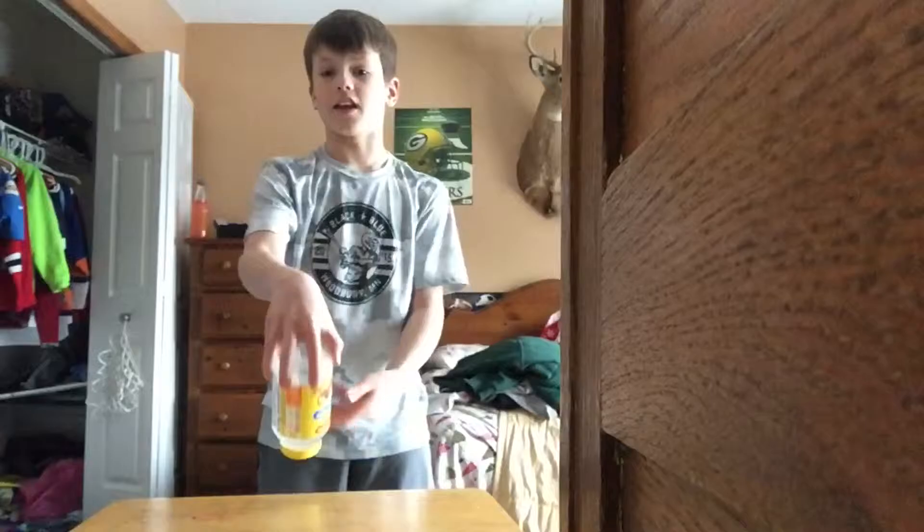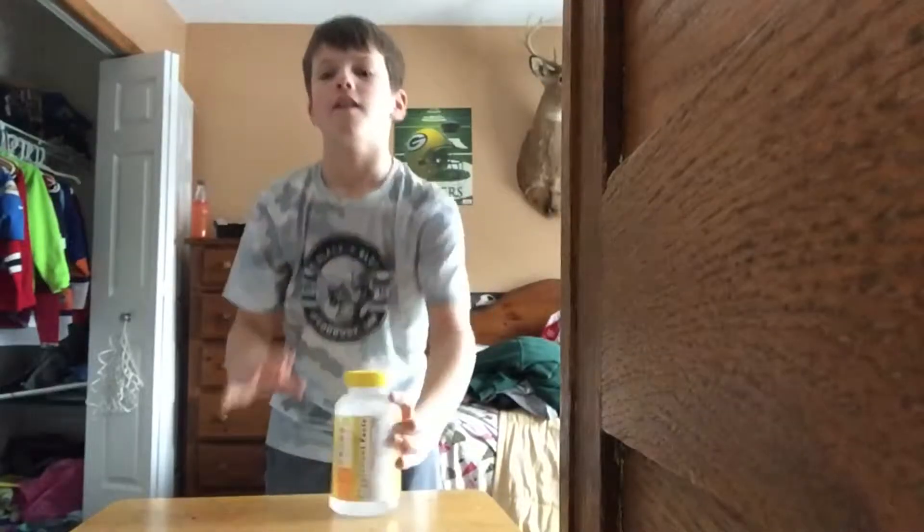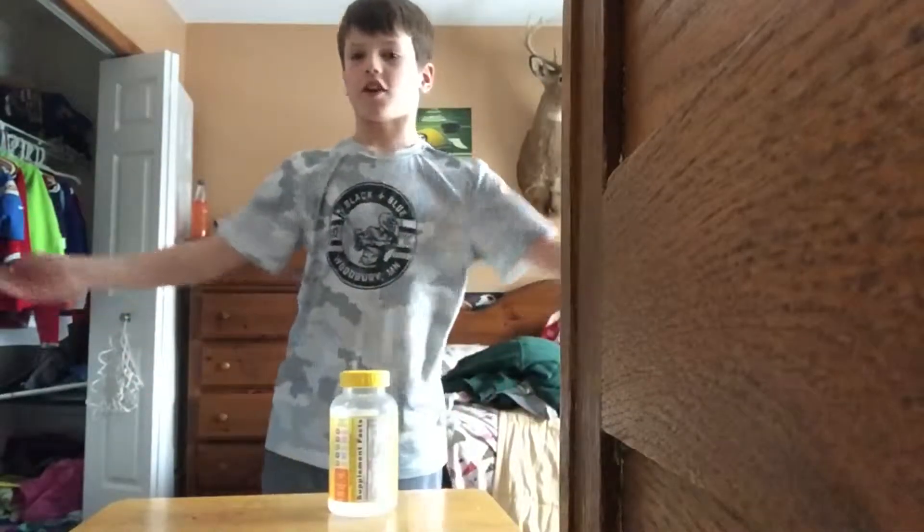What is up my beautiful people, and today we're doing Mississippi Bottle Flips. So we're going to start with Mississippi Bottle Flips. If you don't know what they are, this is what you're going to do. You hold the bottle like this, full flip it, and land it like that. Let's get started.